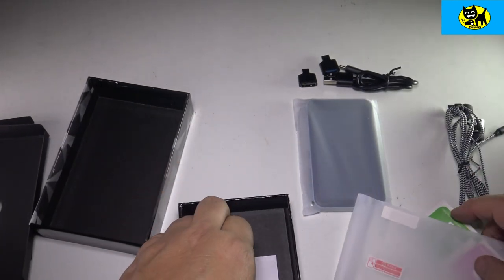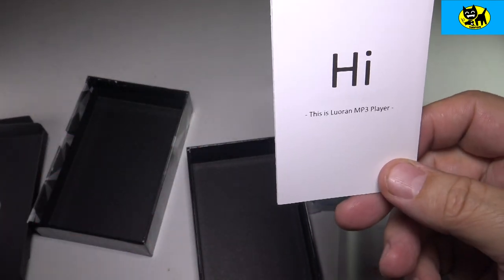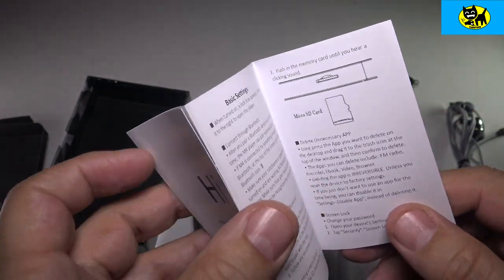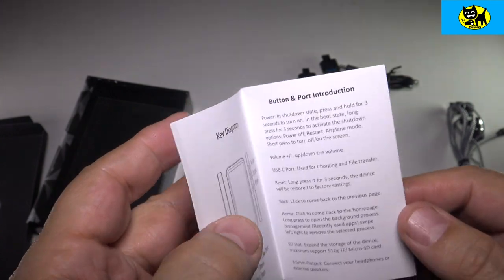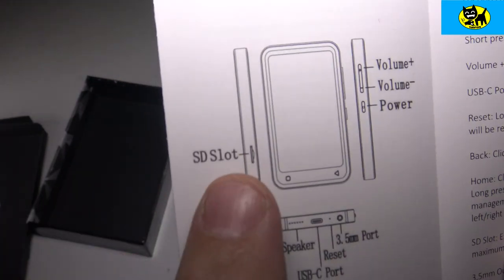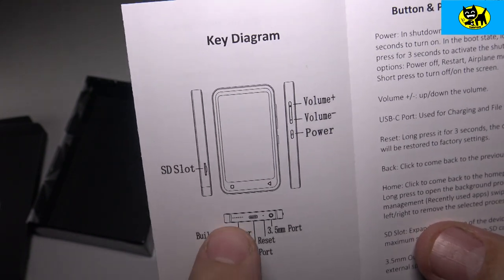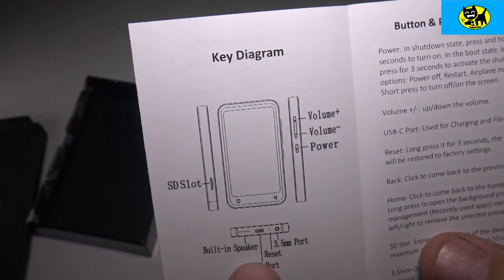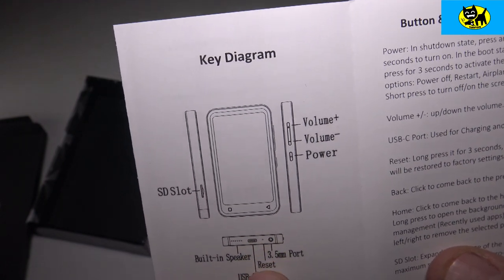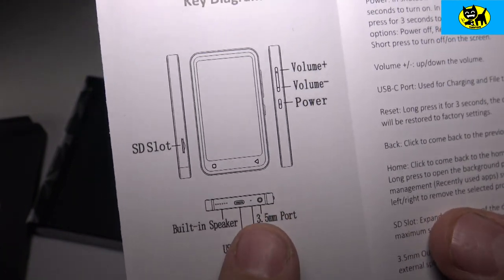There's a nice little manual here. I love when there's a little message — it says 'Hi, this is the Loran MP3 player.' Looking through the manual, on the side there's the SD slot, volume up, volume down, power. On the bottom you have a built-in speaker, the USB-C charger, a reset button — a little pin USB reset — and then there is a 3.5mm port for the headphones.